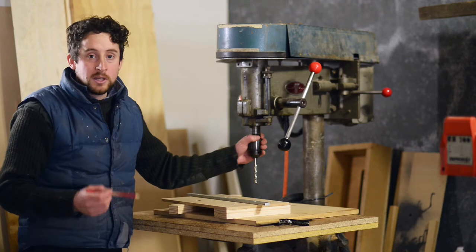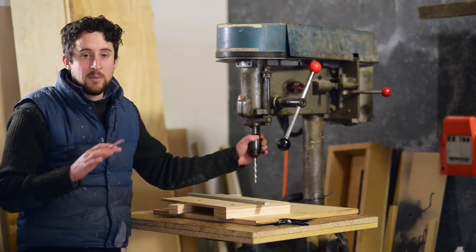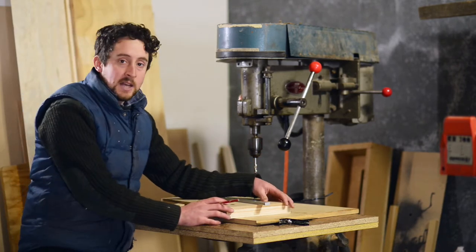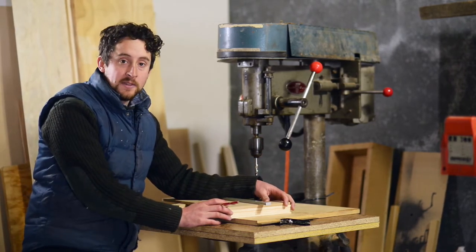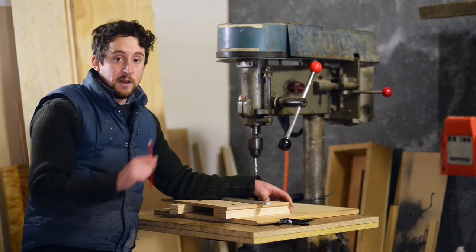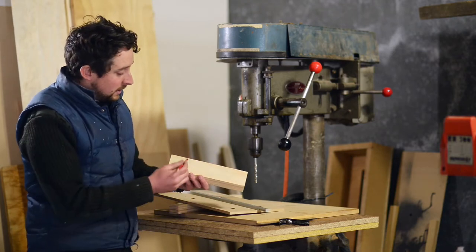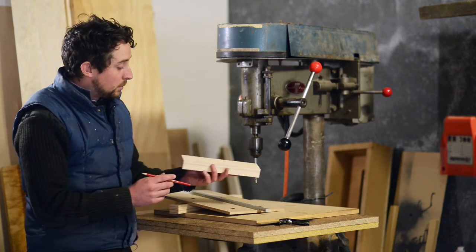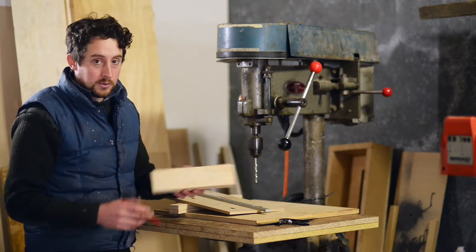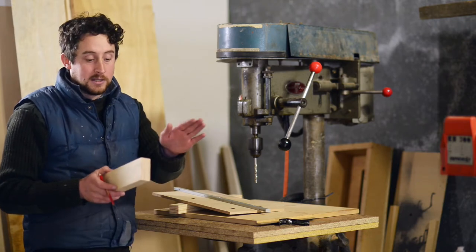We're actually going to use an 8.5mm drill bit even though a T-bolt only needs about an 8mm, and we want that extra bit of play because that allows us to make sure that when we tighten this fence up we have a bit of play to make sure that it's perfectly straight with our front edge. So now that we've marked that, we can go ahead and drill those right through with our 8.5mm bit, and then we'll go about drilling two more holes in the other direction for our T-track for our sacrificial fence.